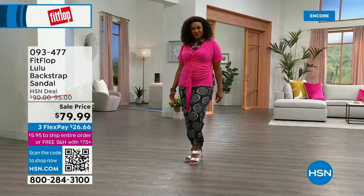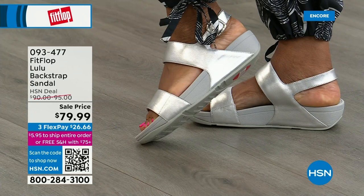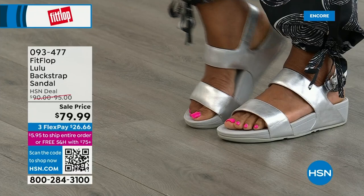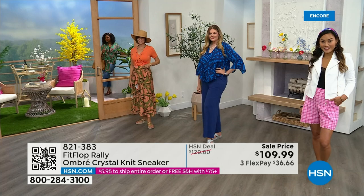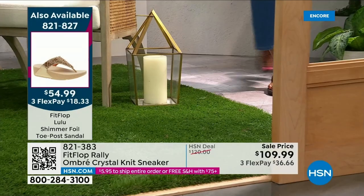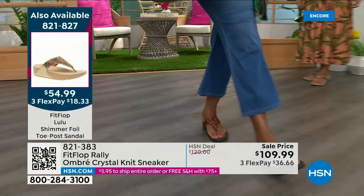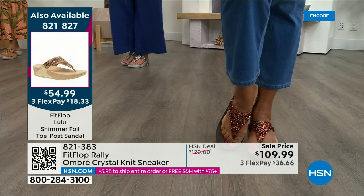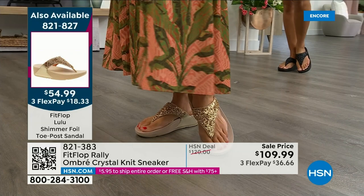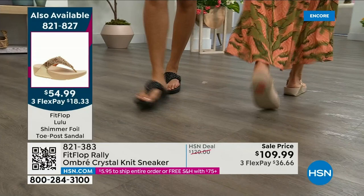One little detail — the Navy and the black have that heat-set crystal band on the front; the blush and silver do not. Item 93477. Let me remind you of our Today's Special — 2,000 out the door and counting. Bronze is going to sell out so early. There's the black, there's the bronze — those are the two bestsellers, and bronze is very limited. We also have gold and silver. It is an exclusive style only here at HSN at $54.99. We don't even have 2,000 left for the day on the bronze — we've sold 1,000 already.